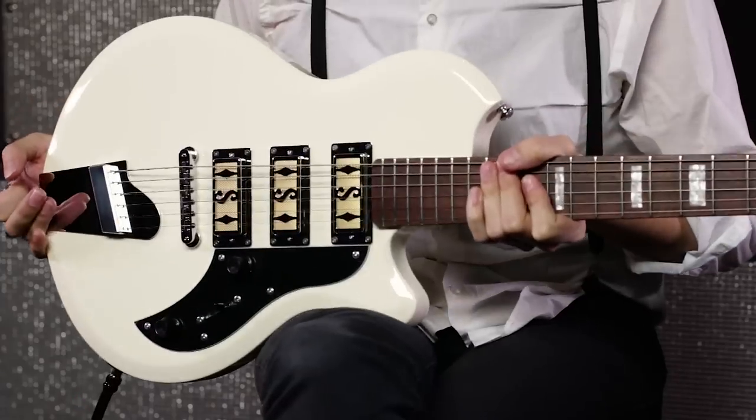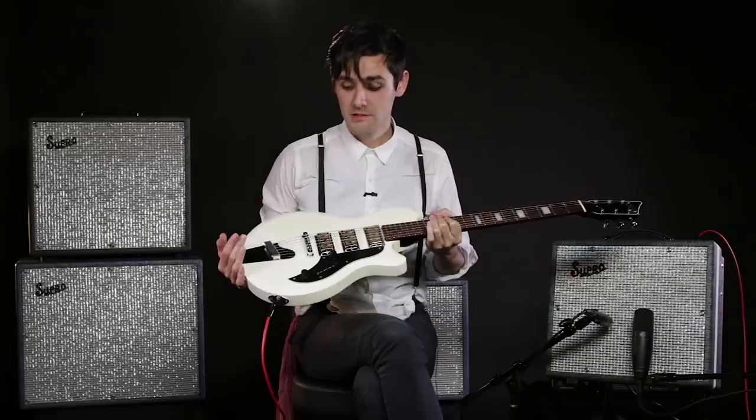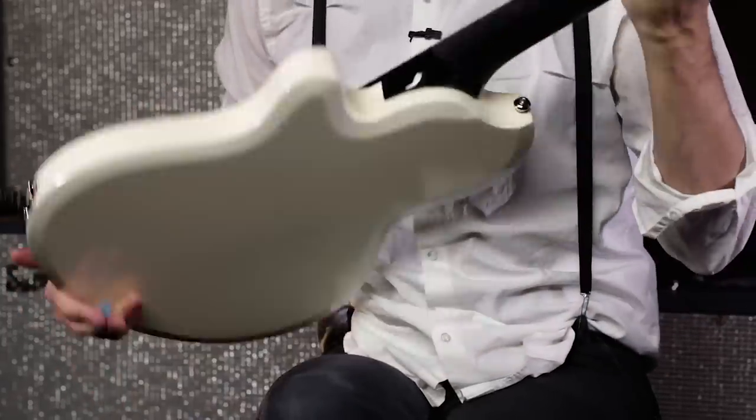The first thing you'll notice about this guitar is it has a really unique shape because it was inspired by the 1962 Supro Ozark. This timeless solid body silhouette has been updated with a 25.5 inch scale, and it has a satin neck and a contoured heel.